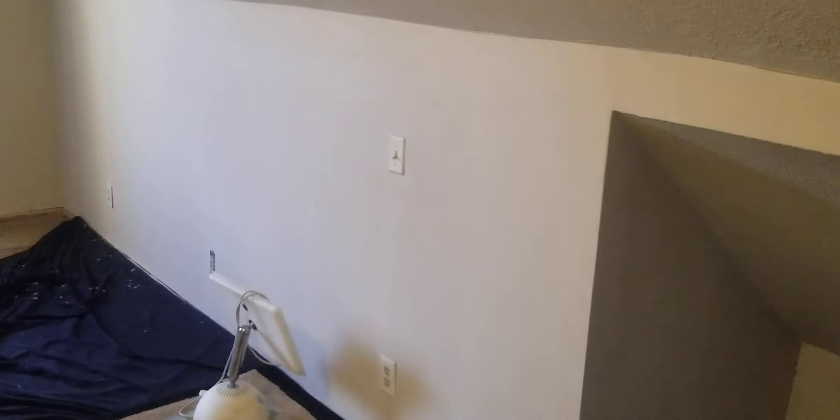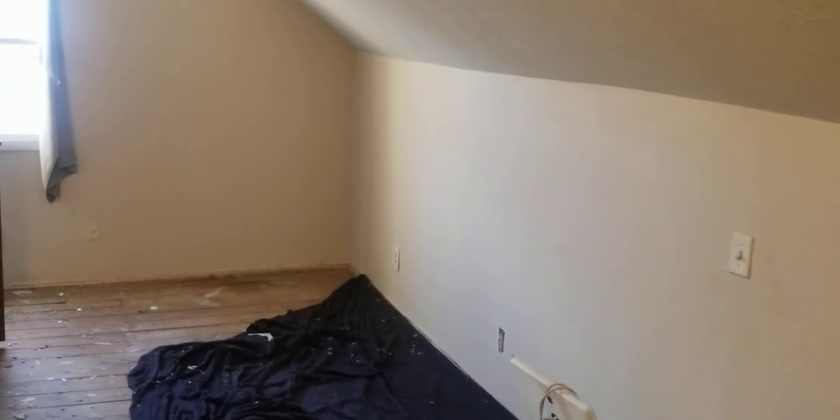I'm renovating all up here — going to paint everything a gray color. I'll be washing down all the walls, and we're not going to paint the ceiling.